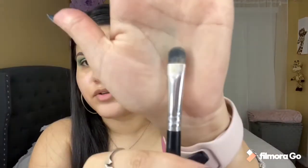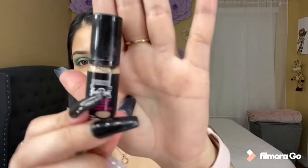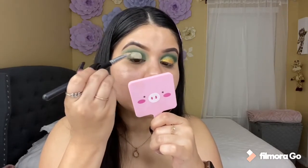Now I'm going to be cutting my crease using my Morphe brush — it's just a flat brush. And I'm going to be using my concealer, the Insta Ready. I basically just follow where my eye bends to cut the crease. And now with my finger I'm going to blend that concealer in.